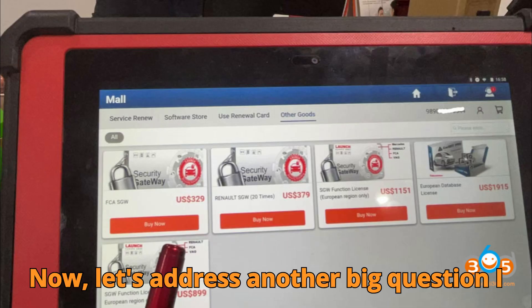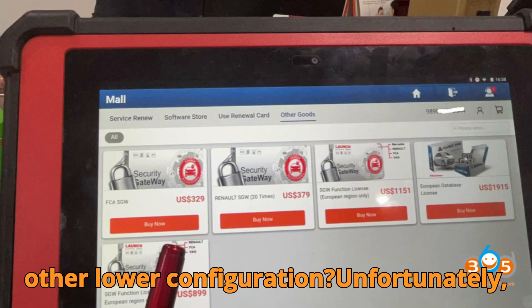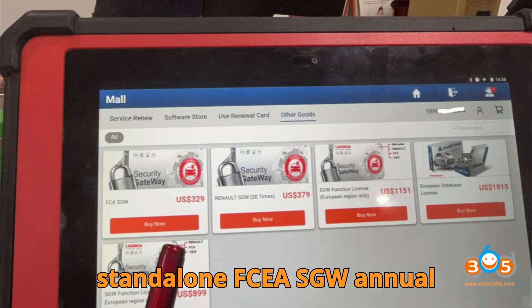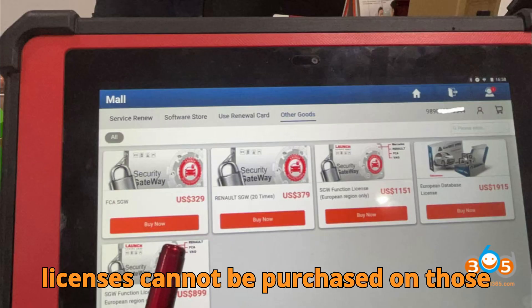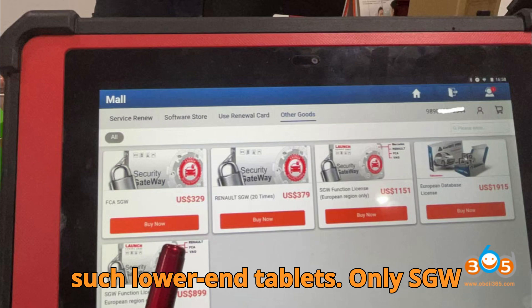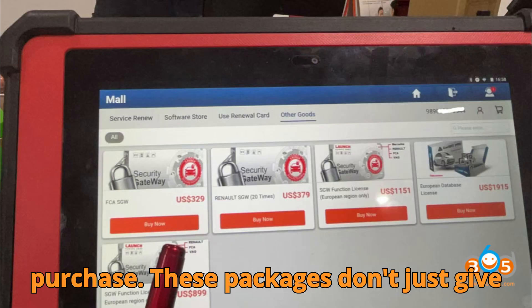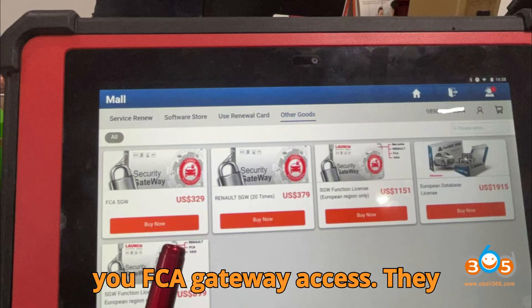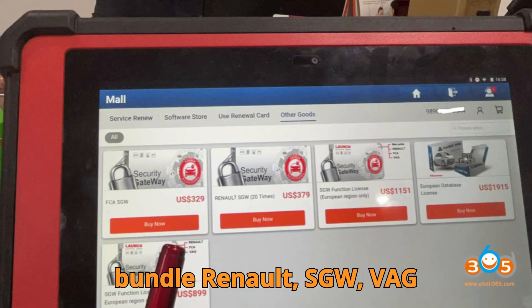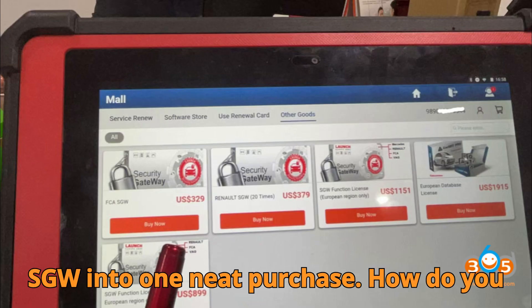What if you have an 8-inch Launch tablet with a DB SCAR 7 or other lower configuration? Unfortunately, standalone FCA SGW annual licenses cannot be purchased on those devices. But there's still a way — only SGW software packages are available for purchase. These packages don't just give you FCA gateway access; they bundle Renault SGW, VAG SFD, and even Mercedes-Benz SGW into one neat purchase.